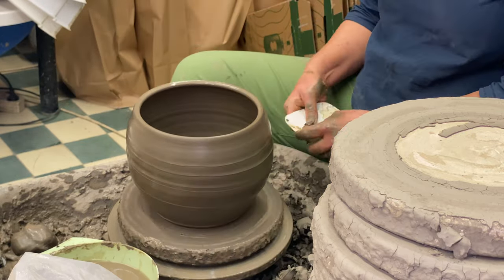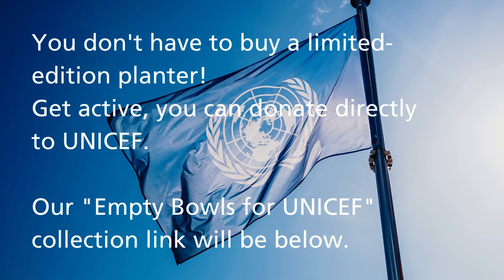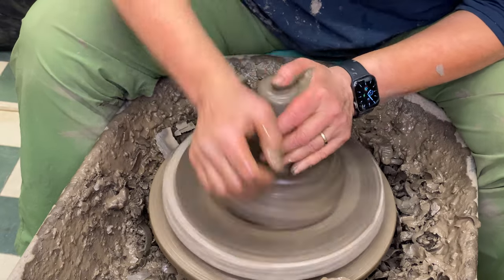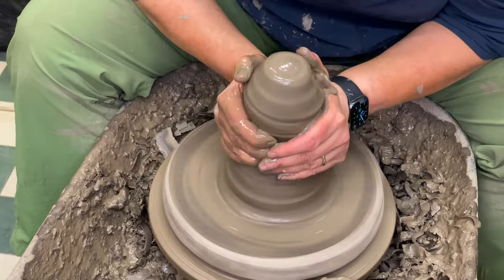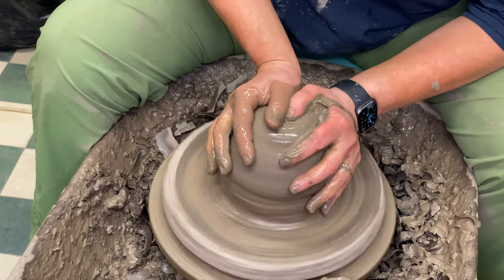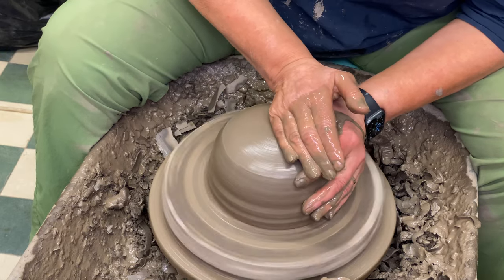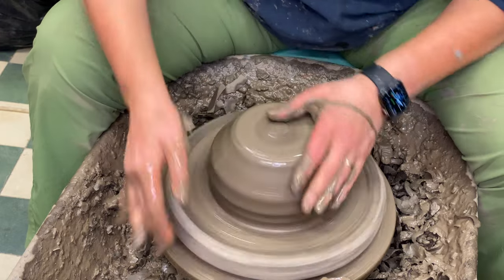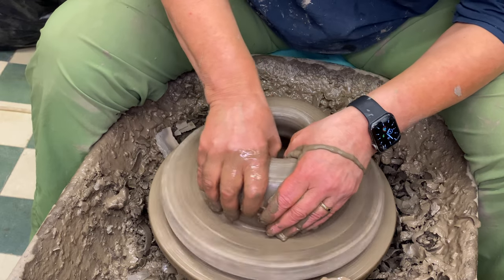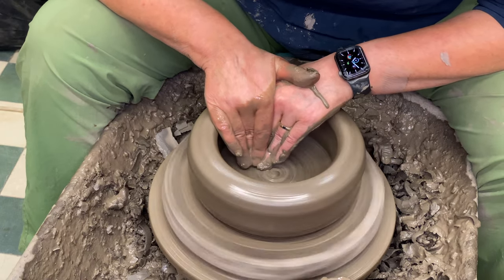I like UNICEF as it helps everyone, not only Ukraine. If you're new to my channel, I have a small pottery in Helsinki. I make flower pots, or planter pots, sculptures, and lanterns with our local clay, Kultela clay. I have a video about the clay and where it comes from.